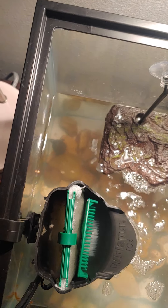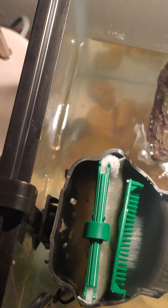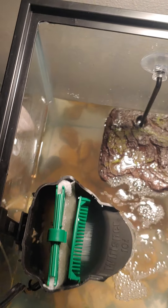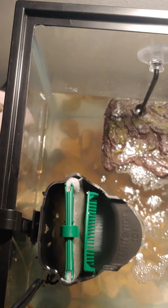I just got this baby musk turtle. It's actually my girlfriend's, but we're sharing them. I'm going to do a little care tutorial.